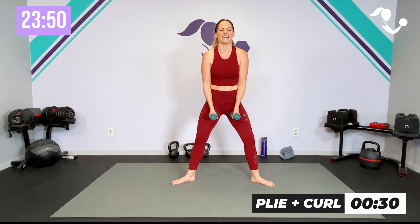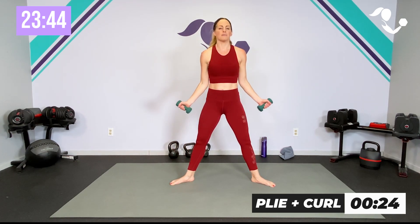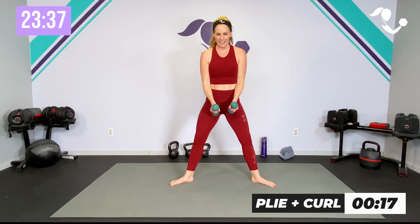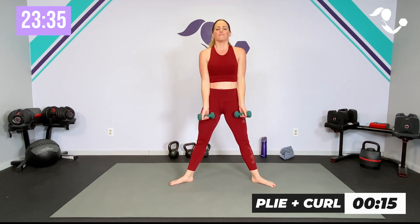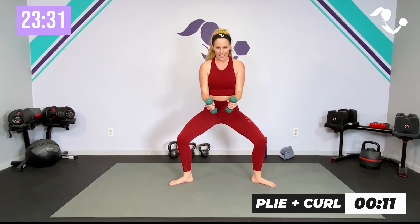Now we are going back down that pyramid — 30 seconds of that plié. If you want to add the curl, great; if you want to take it back to basics with the plié, that works too. I'm going to take my hands a little differently with the weight, but keep it whatever feels good for you. Make sure you're still getting low. Yes, breathe — 15 seconds to go and this move is done for the day.